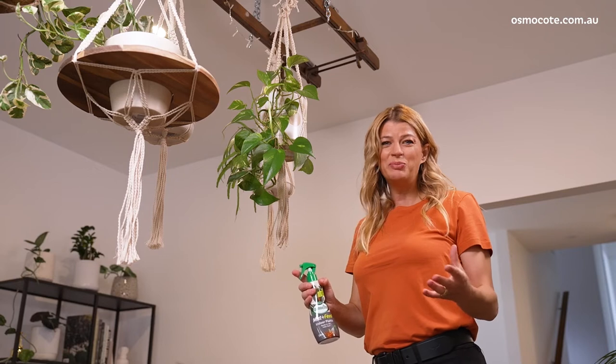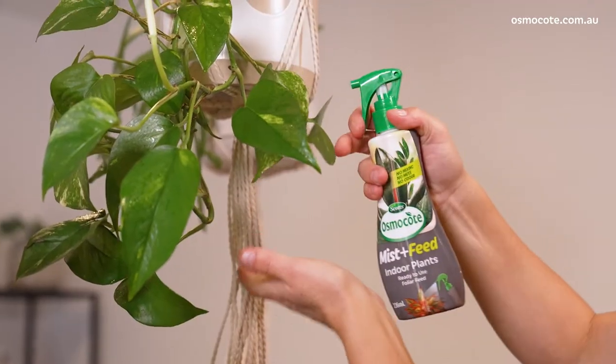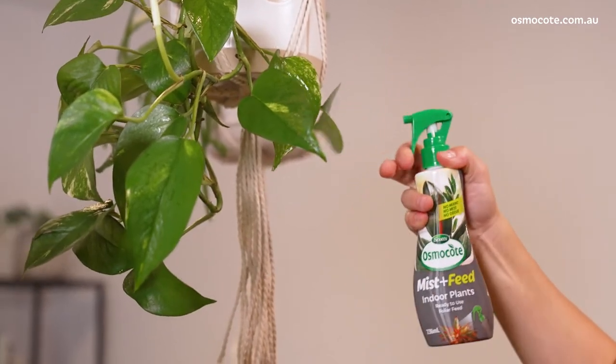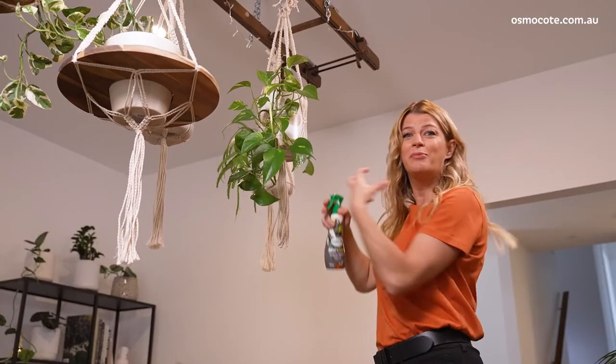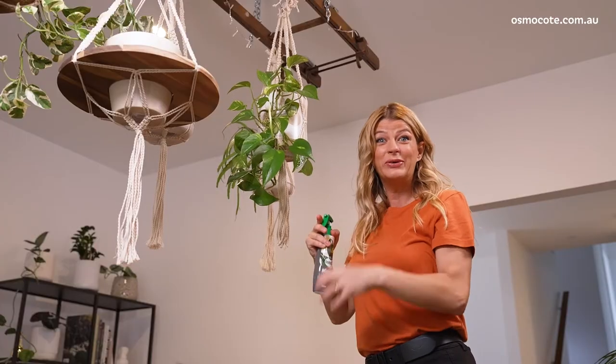If you want to give your indoor plants a real pick-me-up fast, then foliar feed them with Scotts Osmocote Mist and Feed. Simply spray it directly onto the foliage. The plants will absorb the essential nutrients they need through the leaves, boosting growth and performance.